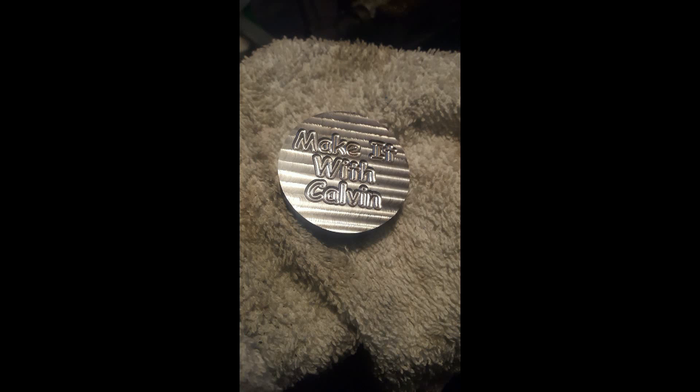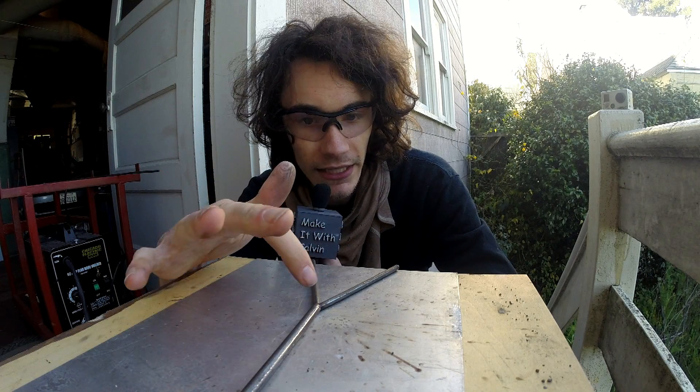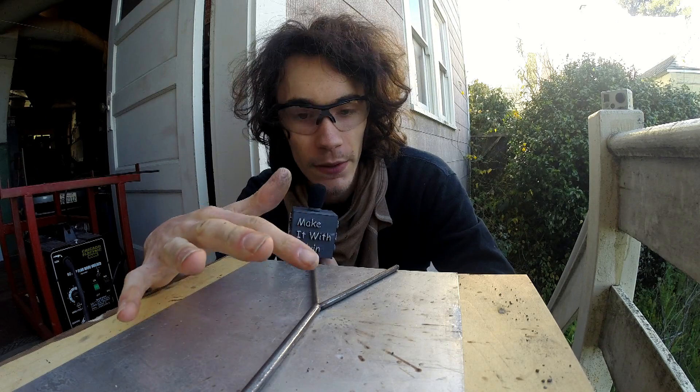I decided I would give the third hand tool one more try. I just had my CNC machine stop engraving me a disc, which is the weight right here. It has my name on it strictly because I can, and also so that if I took it somewhere, everybody knows it's mine.